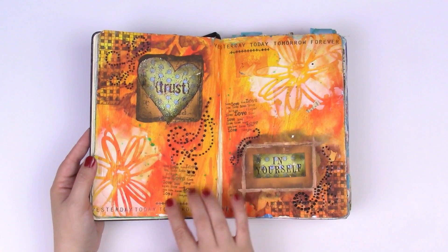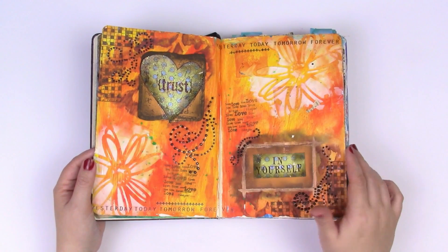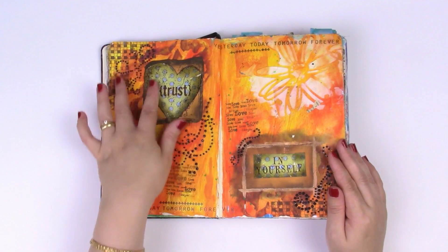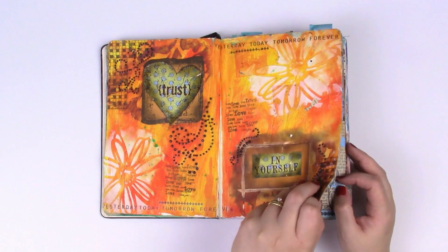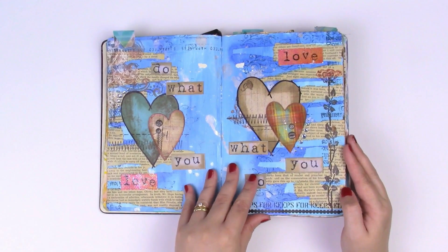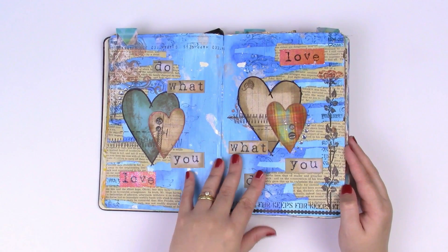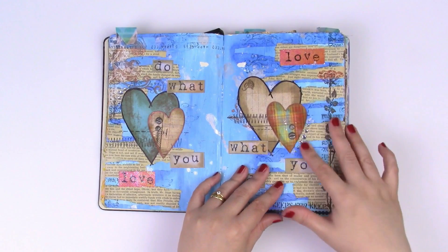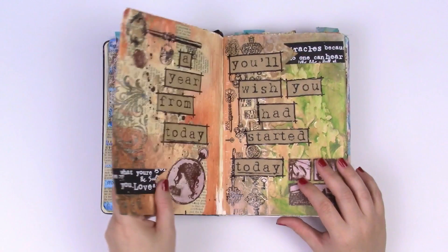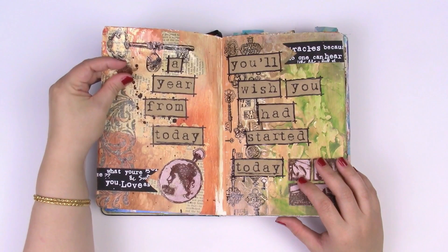Some of these are really old Heidi Swapp stencils, masks, and some really old rub-ons. These stamps are from Paper Artsy from like forever ago — I could nearly sell them as vintage on Etsy, they're so old. This was an old Donna Downey stick stamp. You can see even then I was playing with paint and different layers, but also using brads, diamonds, and lots of rub-ons — some were too old to use but some were okay.